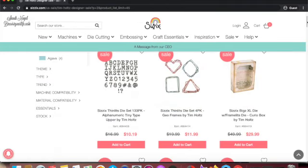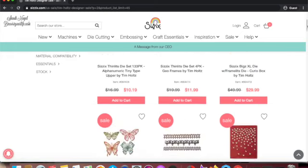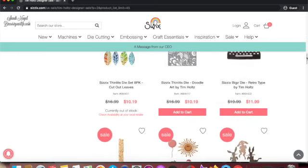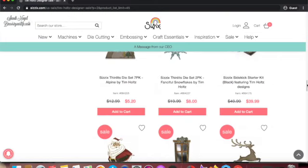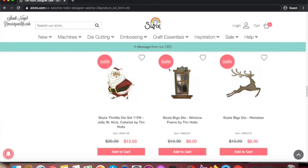This one is really nice but I think I'm going to wait till it goes down a little bit further. Let me find it — oh yes! I love this Santa look and it's twelve dollars. It's a thin die set — let's see — it has a lot of pieces and I really like it.